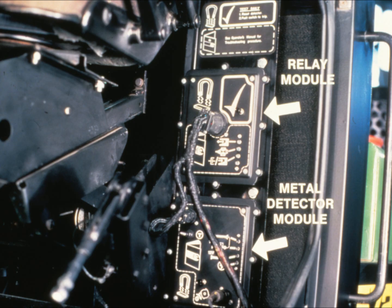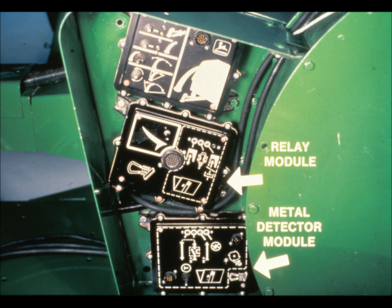The relay module controls the solenoid. On self-propelled machines, it controls the electric clutch along with the solenoid. It also activates the red light and alarm. Neither of these modules can be repaired — when diagnosed as failed parts, they must be replaced. These modules are in position on a self-propelled machine on the panel to the left of the operator seat.